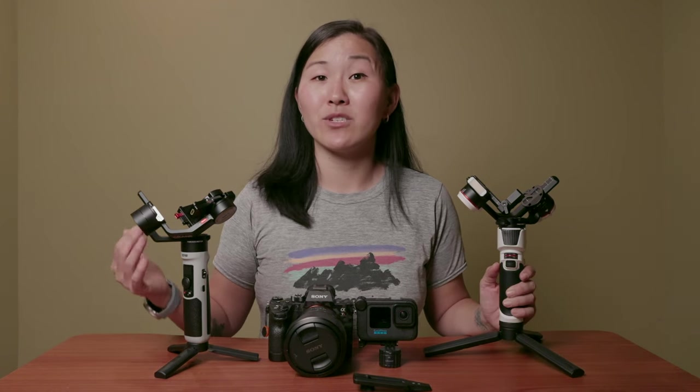So which gimbal is best for you? If you're on a budget and don't plan to use a full-frame camera, go for the Crane M2 — it's the cheapest and still a solid option, though it has a bit more of a learning curve when it comes to mounting and balancing. But if you plan to use a full-frame camera, you definitely want to go with either the Crane M3 or the Crane M2S.